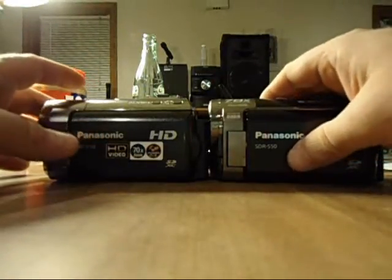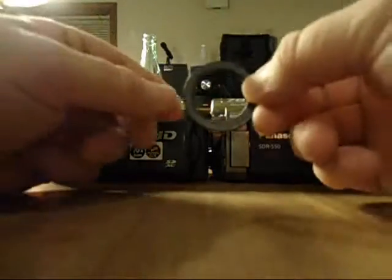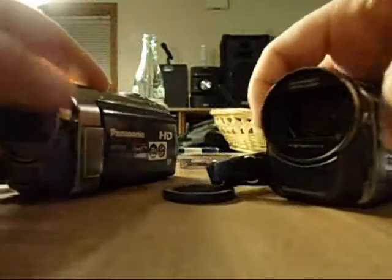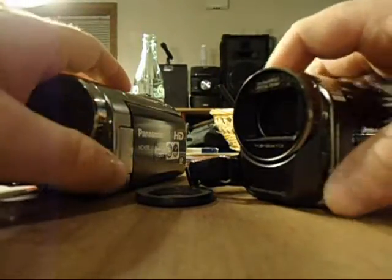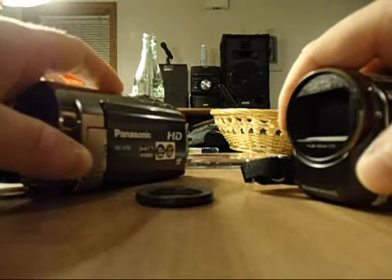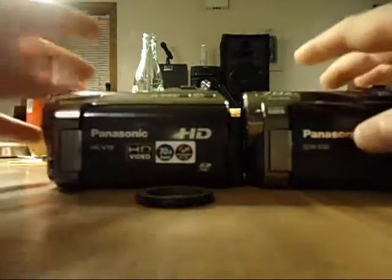However, the standard definition is very hard to control — your image kind of floats around. Because these lenses on these cameras, the lens isn't fixed in there like on other camcorders; it's actually floating in there, like your eyeball kind of floats. That's why it kind of floats around, and the standard definition is worse for that.